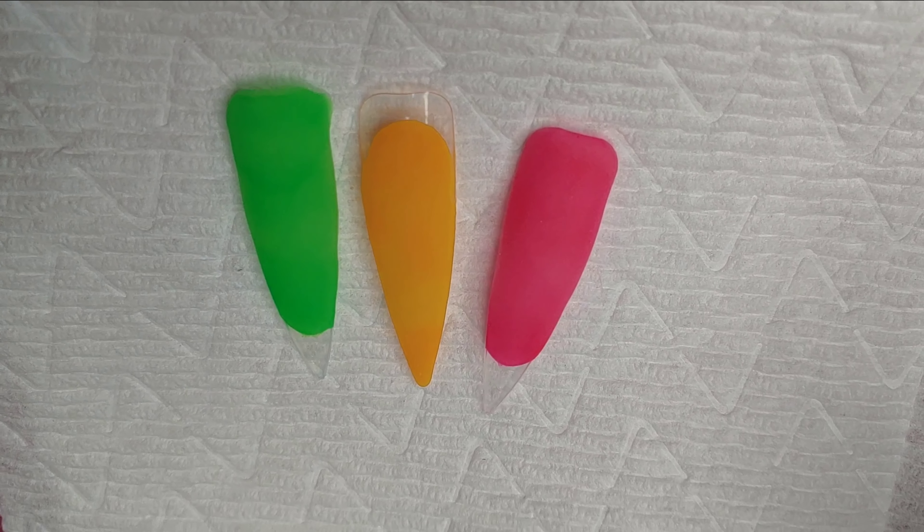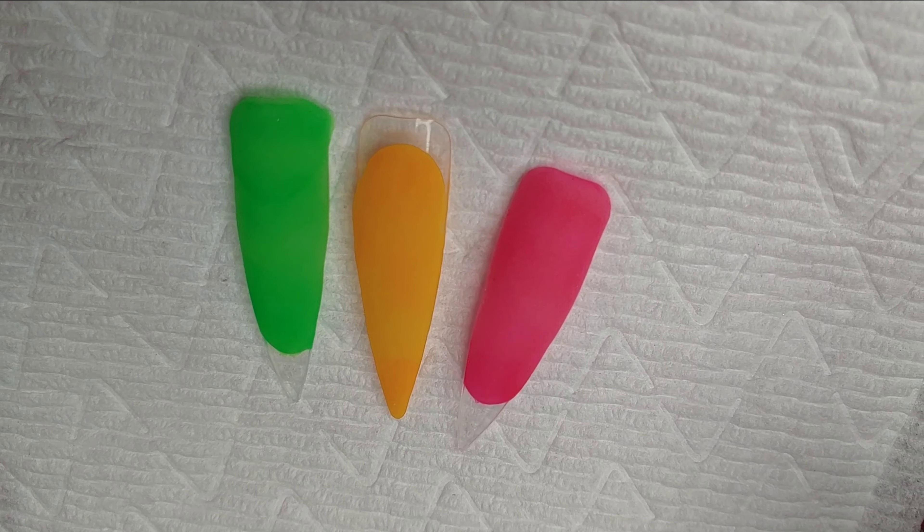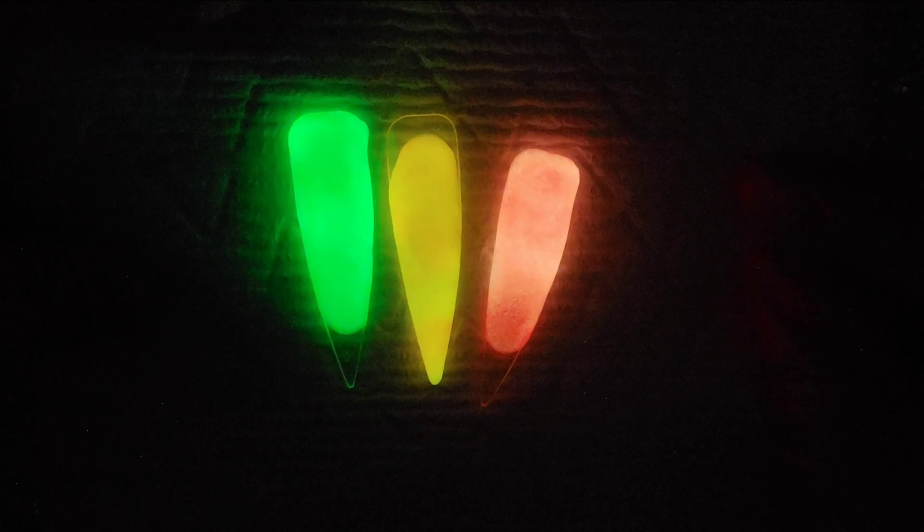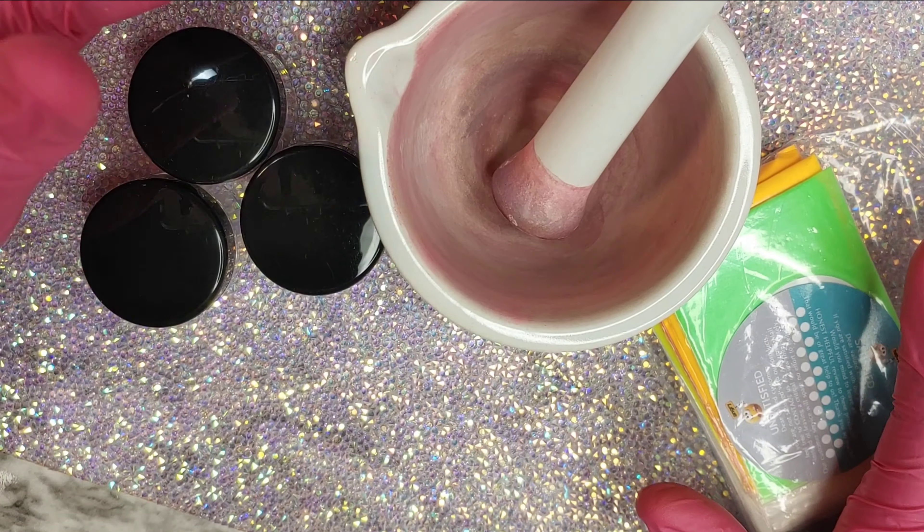Hey chicas, how's everyone doing? Welcome back. Today I'm going to be showing you how I make my own colored acrylics and glow in the dark. So let's begin here.